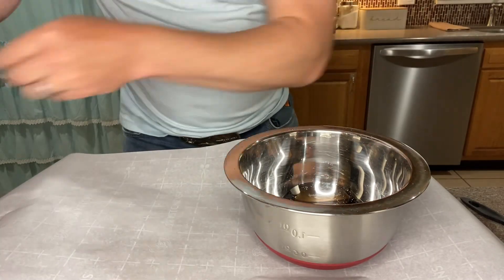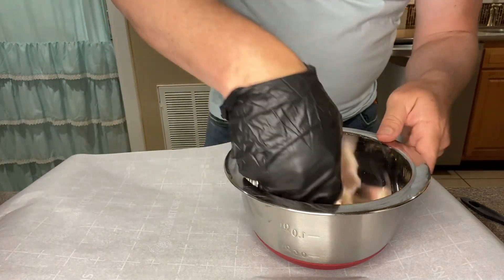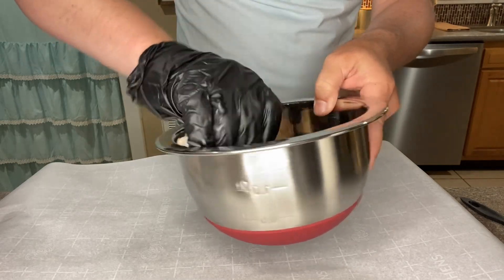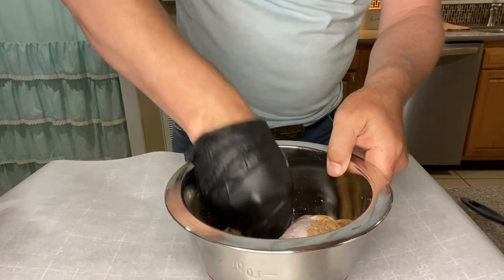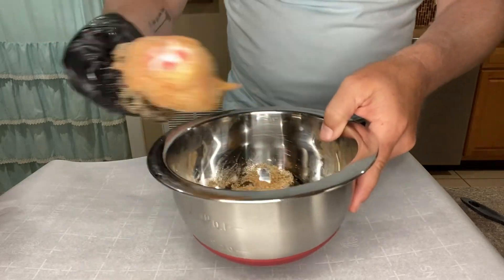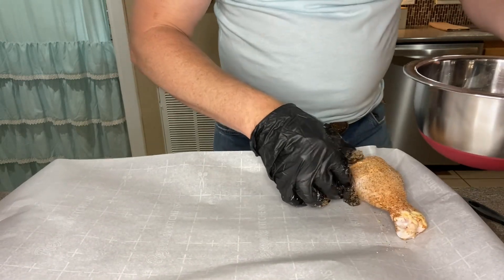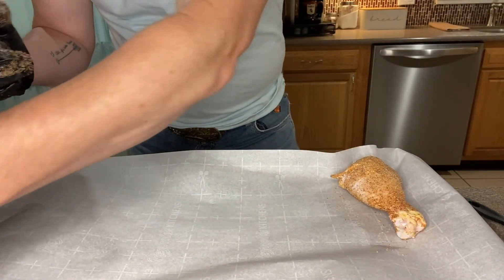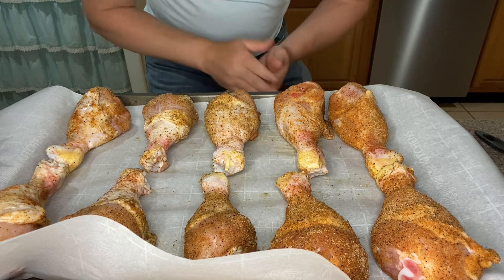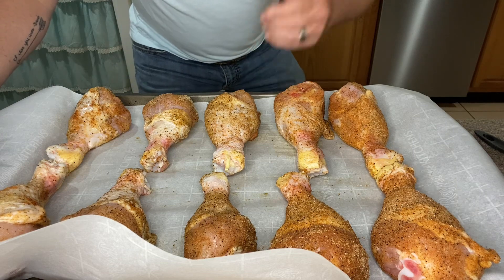Now we're going to take our chicken legs out of the Ziploc bag and put them down in this bowl to get them seasoned up with the rub mixture. Just kind of do this, shake off the excess, then place each leg on our parchment paper. We've got these things all seasoned up — they look and smell amazing. We're going to put them in the oven at 425 degrees for 40 to 45 minutes, or until they reach an internal temperature of 165 degrees.